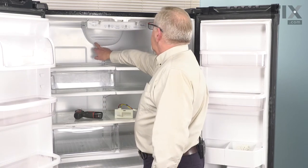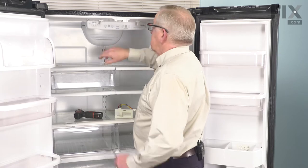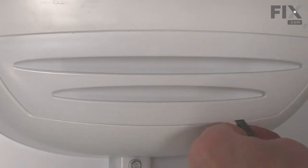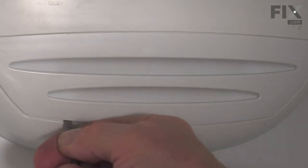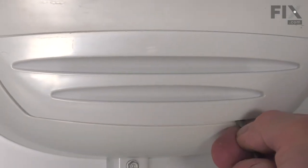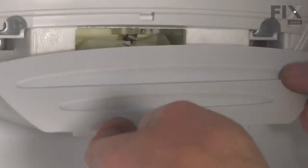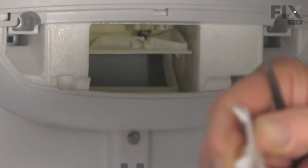Along the bottom edge of that grill cover are a couple of narrow slots. We'll take a thin flat blade screwdriver, just lift up gently in the area of those tabs, tilt the grill upwards, and allow it to slide out and away. We'll just set that aside for a bit.